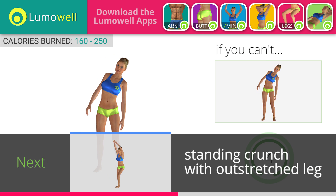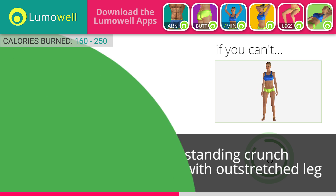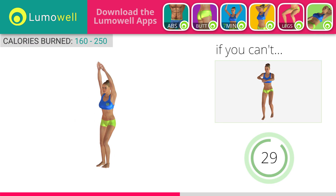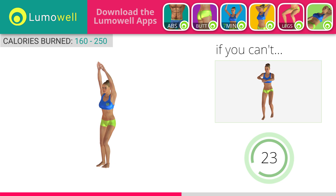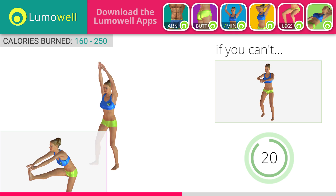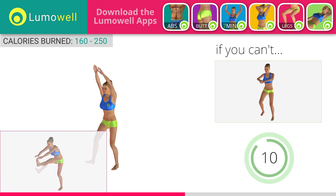Next exercise: standing crunch with outstretched leg. If you cannot do it, try keeping your legs bent and touch your knees with your hands. Keep your shoulders and head straight throughout the whole exercise. Try staring at a fixed point in front of you. Be sure not to bend your leg when you lift it.